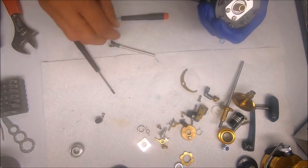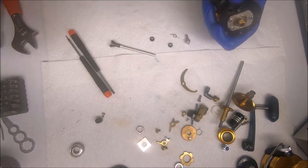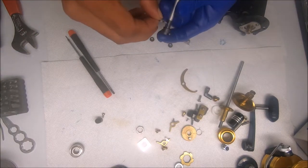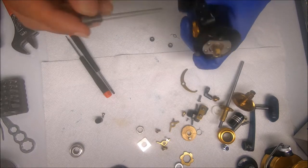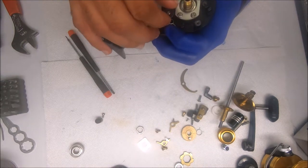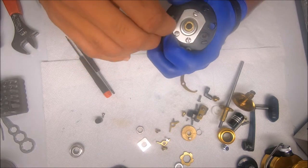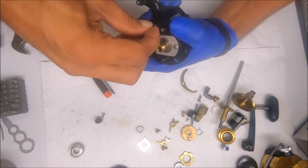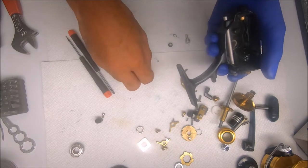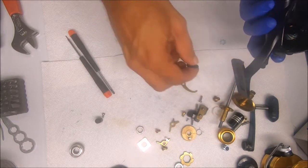We'll go ahead and do the eccentrics. Same process as for the spring in the bail — I'll add a dab of grease to the end of this spring for the eccentric. I don't put the sleeves in yet; I'll do that afterwards. Then I just find the groove, press my finger down on top of the spring, and gently turn the eccentric so it sets in place. Next I'll put the smaller sleeve on and then the knob with the screw.